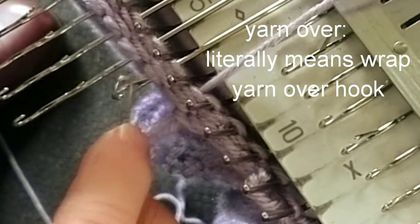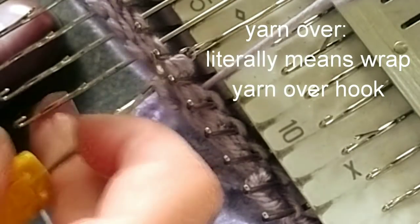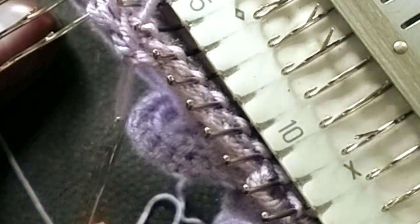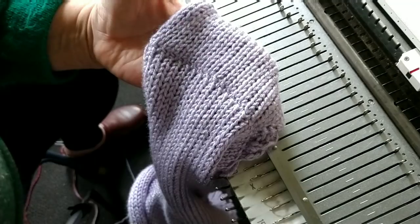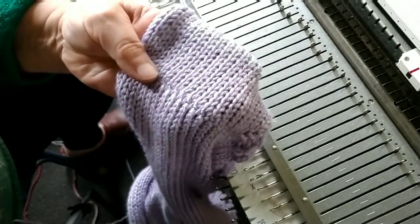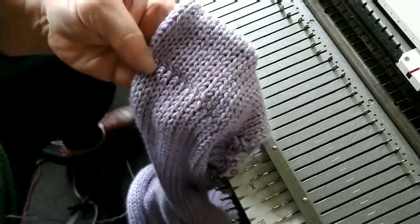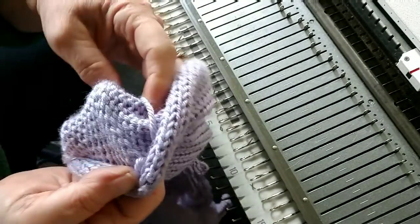Hook to hook, pull through all the fabric layers. Yarn over, pull through. Each time, we're wrapping the fresh yarn for the stitch around the gate peg, which evenly spaces it. There's what the seam looks like: nice, tidy, a little bit flexible but not sloppy, and evenly spaced.